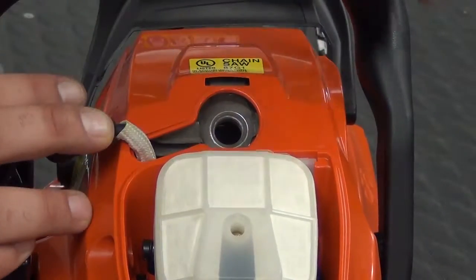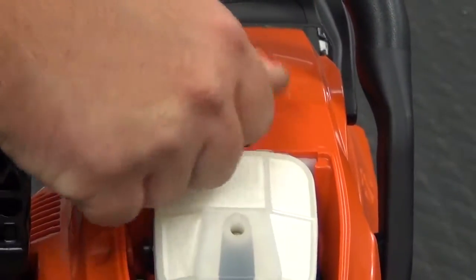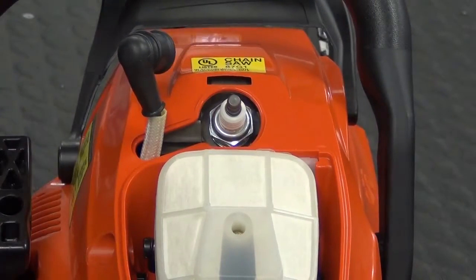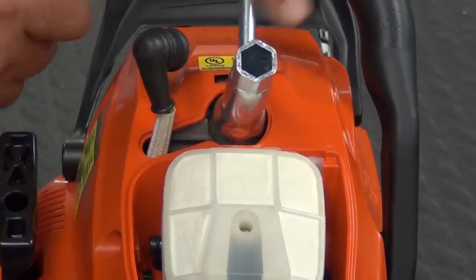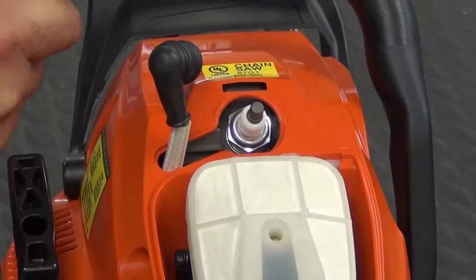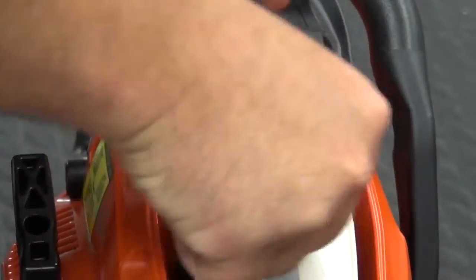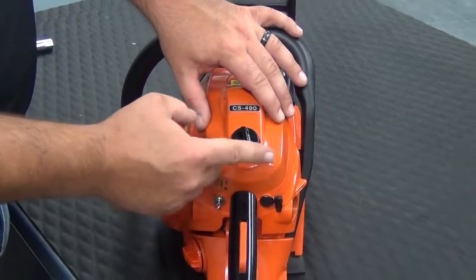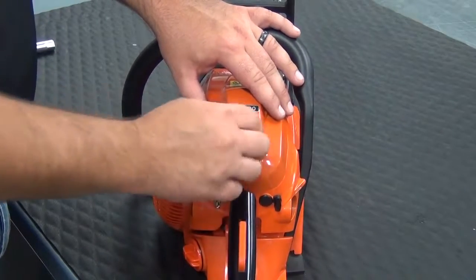To install the new spark plug, we'll start threading it into the engine with our fingers first. Then we'll come back with our 19mm spark plug wrench and tighten in a clockwise direction. Once the spark plug is tightened into the engine, we'll push back on our spark plug boot, then reinstall the air filter cover and secure it with the knob by turning clockwise until it's nice and tight.